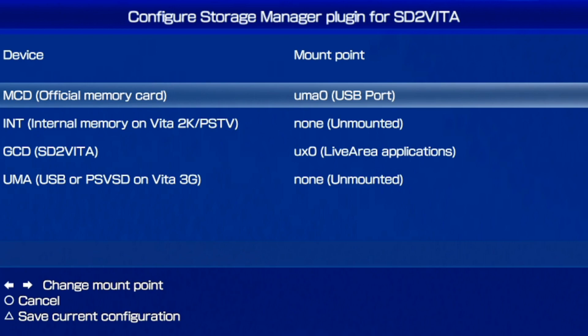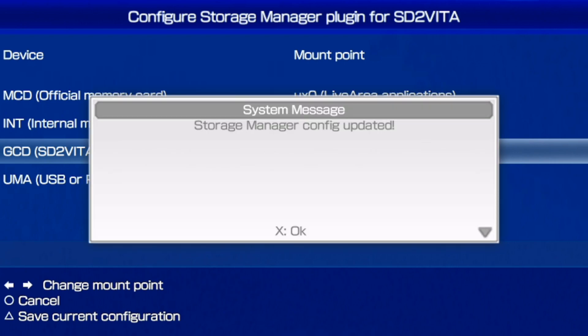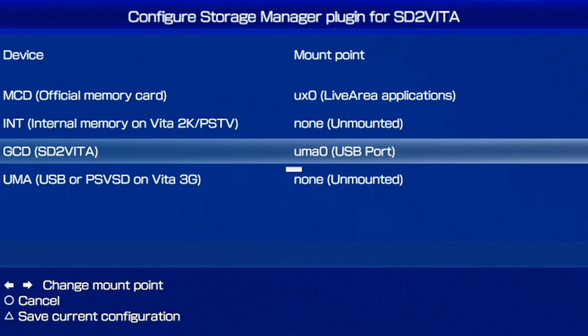Hit X to proceed with the installation. You'll see your MCD official memory card - you want that set to UX0 for live area applications. For the GCD SD2Vita down here, switch that to UMA0. After that, hit Triangle to save the current configuration. You'll see 'Storage manager config updated' - hit OK, then Circle to cancel.